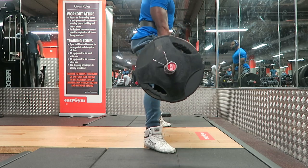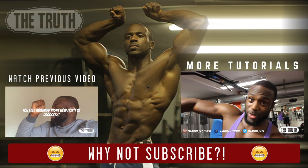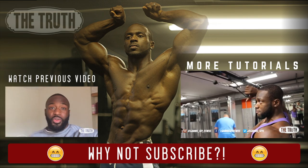Quickly sit your bum down before every lift and reset with all three cues. And that's it, ladies and gentlemen — I hope this has helped you out. Don't forget to like, comment, share, and subscribe, check out my previous video, and I'll catch you guys next time. Peace.